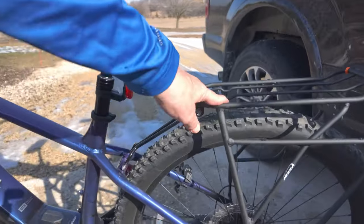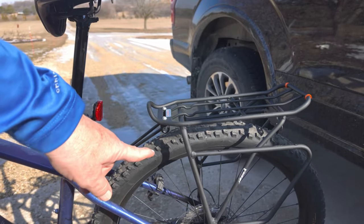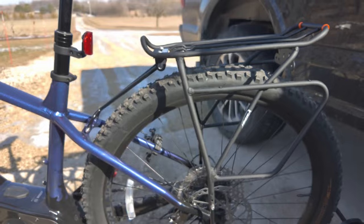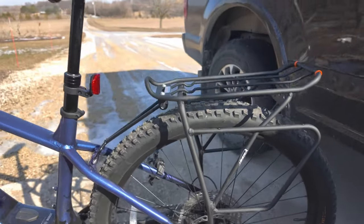I got this rack here. They didn't have any in stock at the shop, so I had to get this one online. It'll work well because I have Arkel pannier bags for it. I'm just missing a loop for the pannier to hook onto, but I've got a smaller set that will work on here.